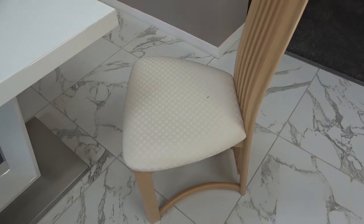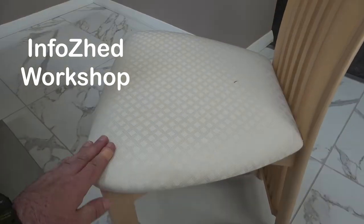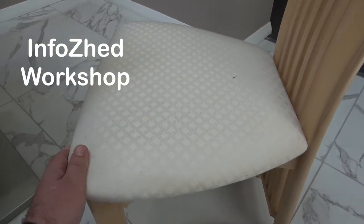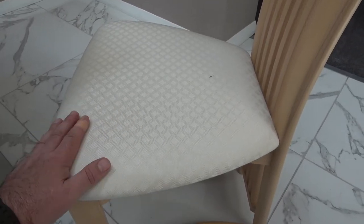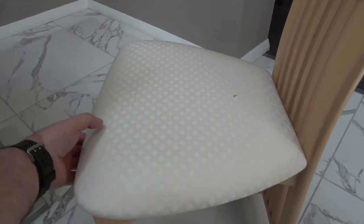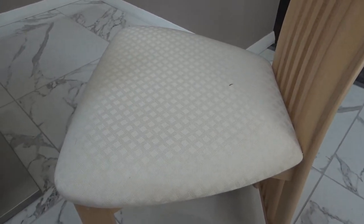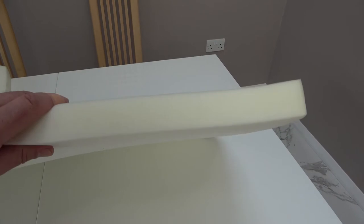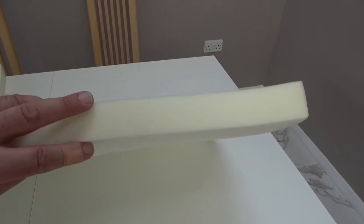Welcome to today's DIY project. We're going to do a little bit of upholstering just to freshen up these chairs, to be more in keeping with their new decorated surroundings. When these chairs get recovered they're also going to have a little bit of extra padding put on - the padding on these is quite thin and it's not very comfortable. For the additional comfort I'm going to use this foam, it's four centimetres thick or an inch and a half.